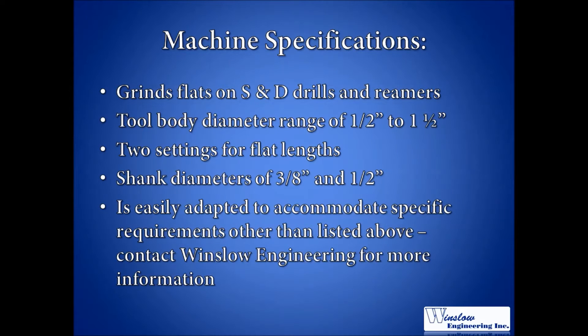Additionally, tooling and components can be provided to allow the Model 950 to accommodate customer-specific requirements other than the aforementioned. If you have such requirements, please contact Winslow Engineering. A member of our staff will happily address your tool shank flat grinding needs.